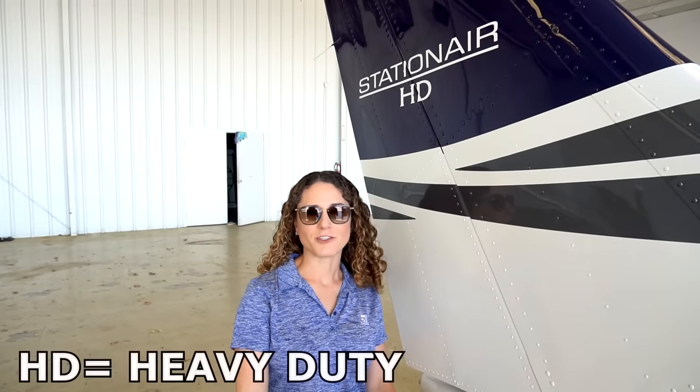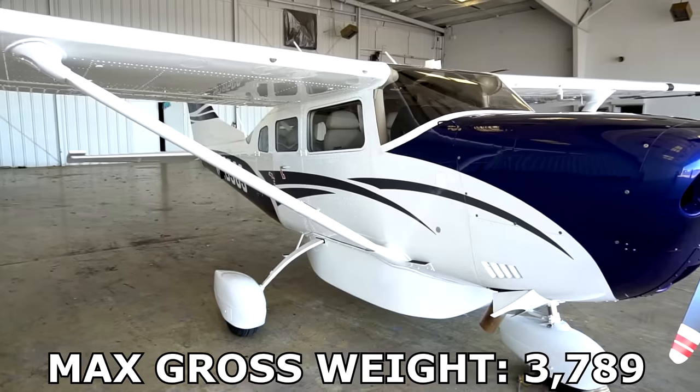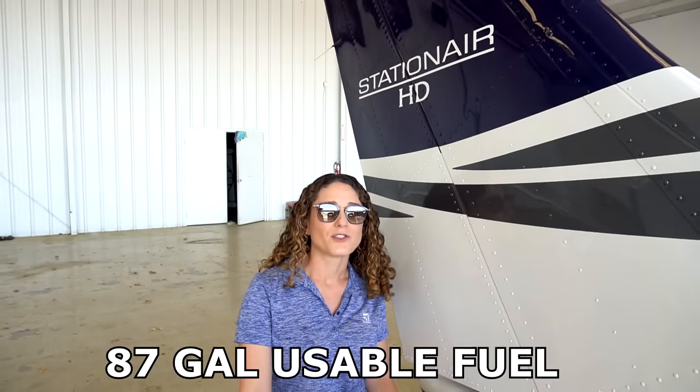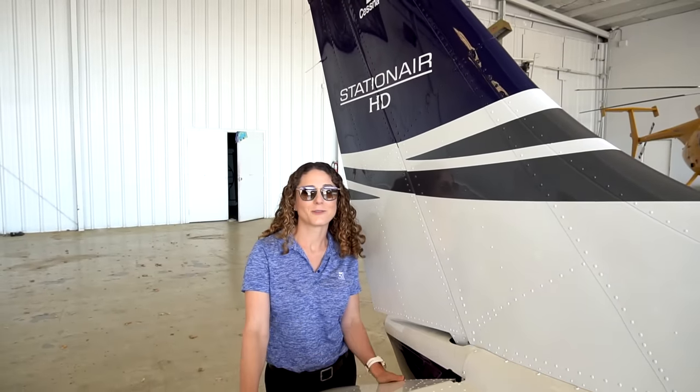In 2016, Cessna came out with the HD model — heavy duty — which increased the gross weight of the airplane by 189 pounds. So you no longer have to put tip tanks on the airplane, but you still can if you want the extra fuel. This airplane holds 87 gallons of fuel, so with full tanks you can hold about 950 pounds of useful load — pretty impressive.